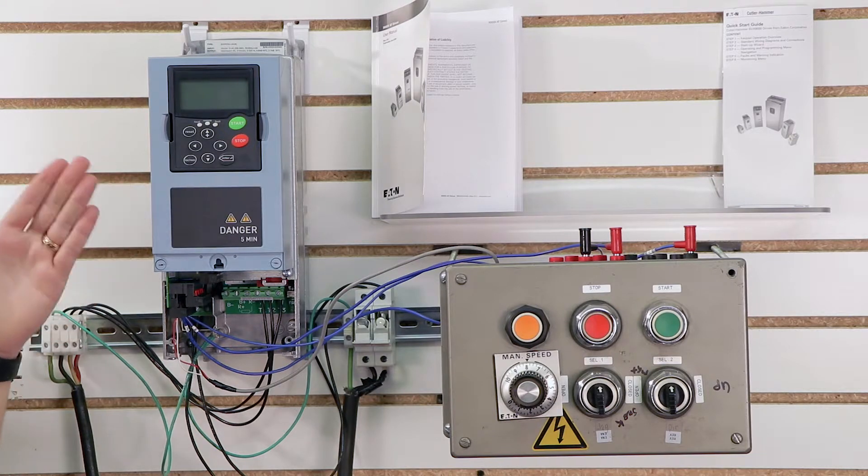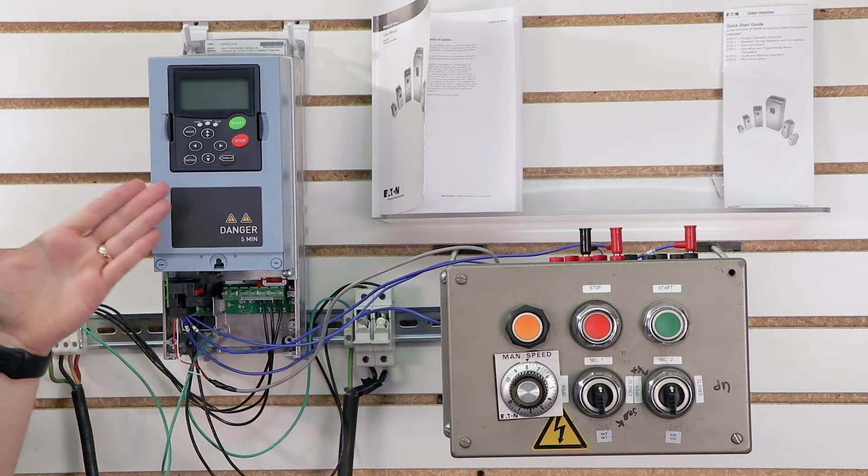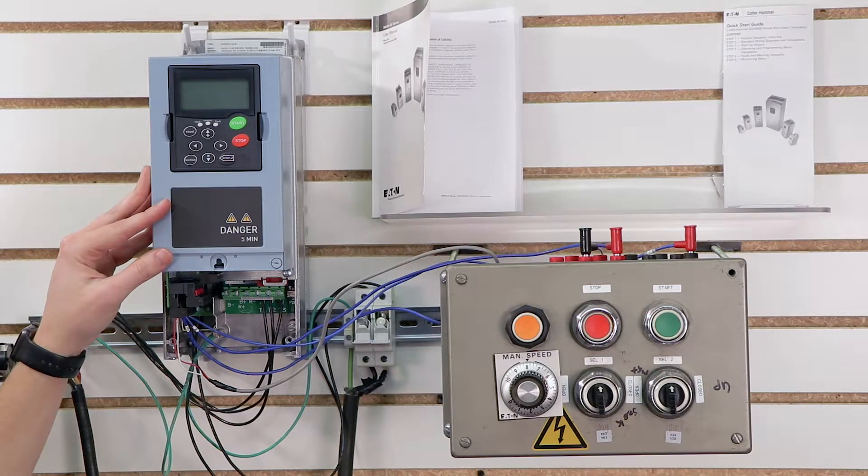The great thing is we don't actually need to do any programming, because in the previous video we already set this up for the basic application. So when we're in remote control, we'll be able to control the speed right from the speed pot.